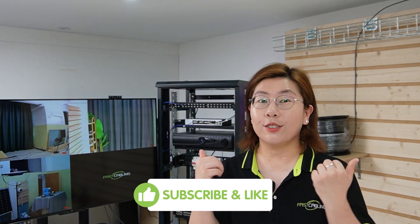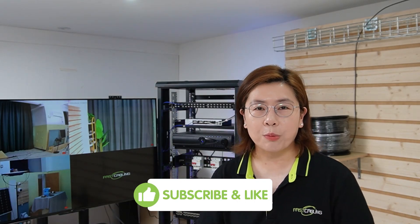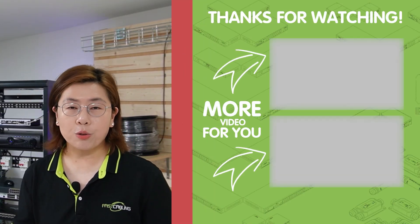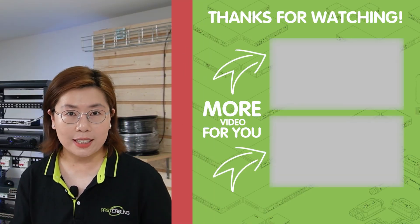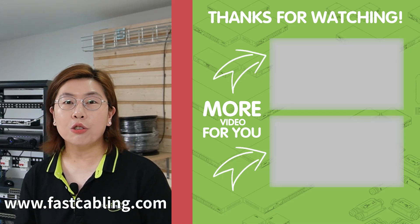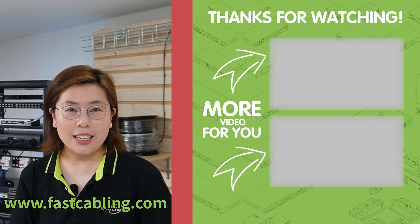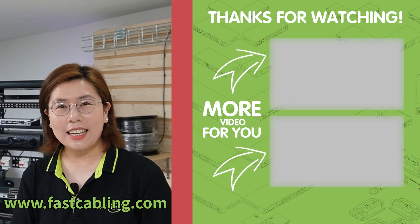Whether it's for surveillance or providing Wi-Fi access, this network has got you covered. If you enjoyed the video, please don't forget to like, share, and subscribe for more tech insights. If you have any questions or want to see more on a particular topic, feel free to drop a comment below. Thank you very much for joining us, and I'll see you in the next video.